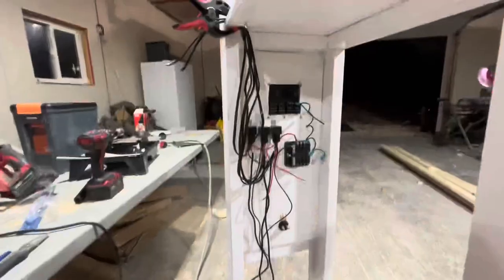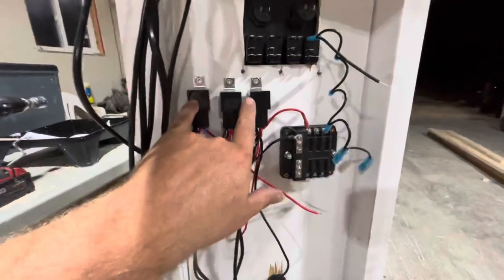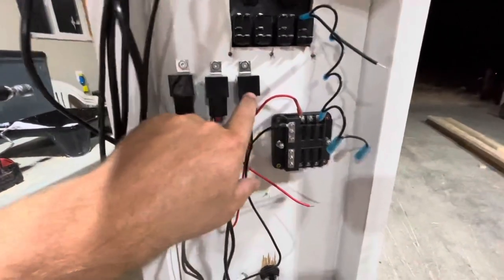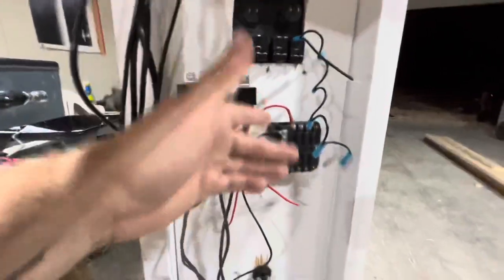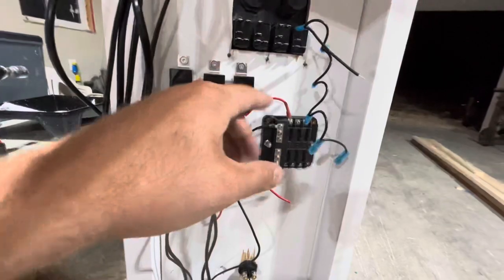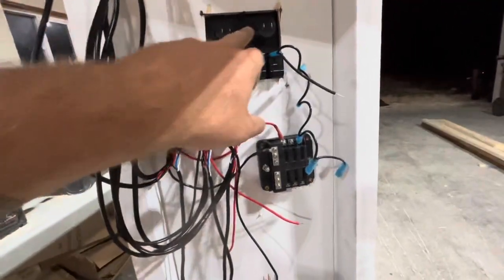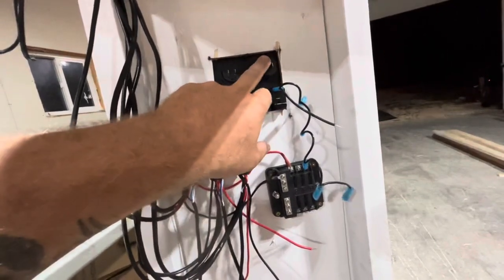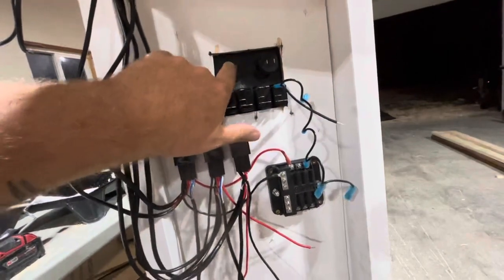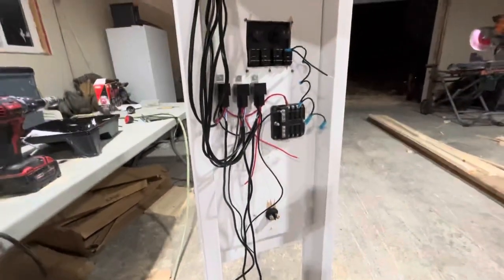Starting to pick away at it, getting our wiring going. We've got three relays going out to our light bars and pods. The switches will handle 20 amps but they'll be fused individually. The interior lights will just run through the switch — that'll be fine. The USB charger port will have its own fuse and it'll be piggybacked into the battery voltage indicator. Yeah, getting there.